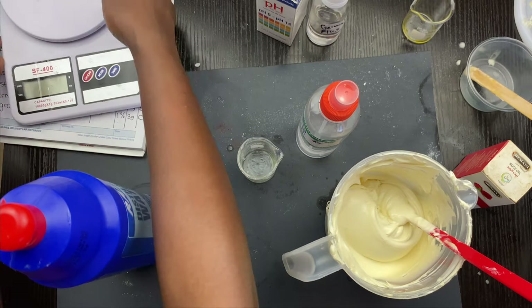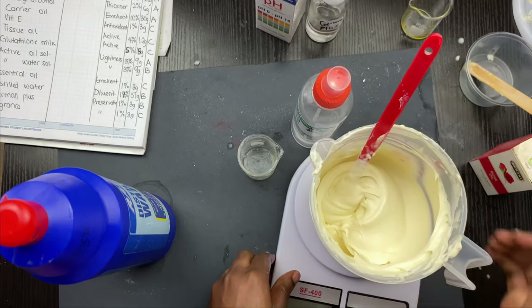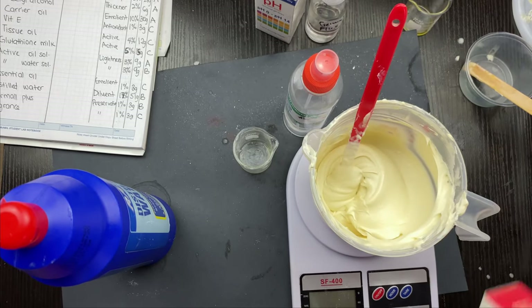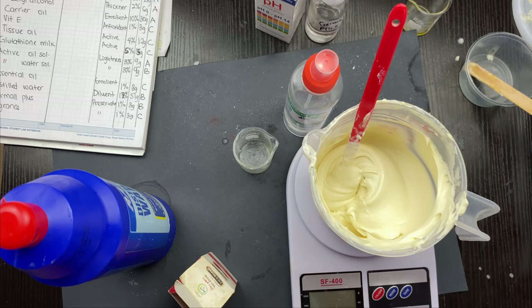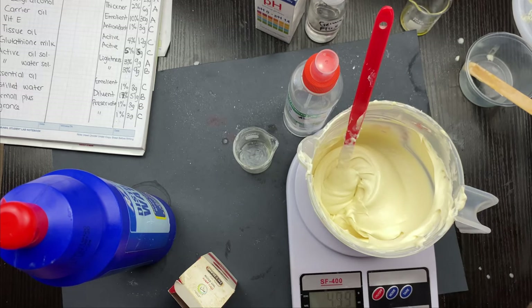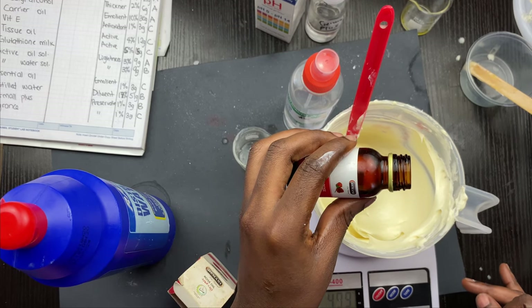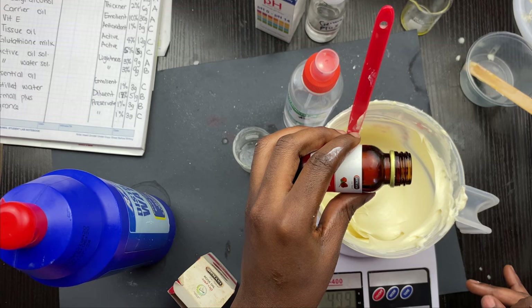I'm going to be adding rose essential oil. Remember, essential oils should be used at 0.5 to 1% of your formulation — you don't need too much. Don't go ahead and pack essential oils in your products or your skin will burn. This is 499 grams total — I'm adding 3 grams of rose essential oil.